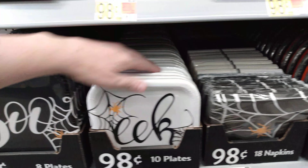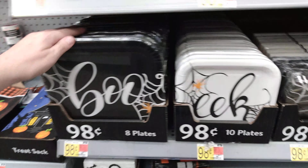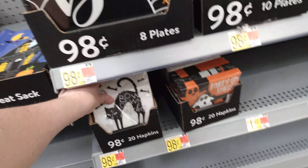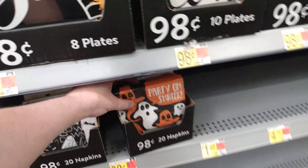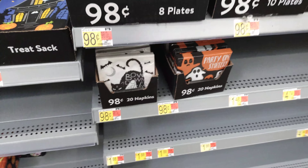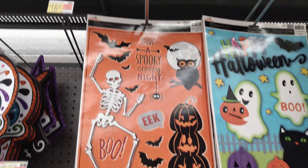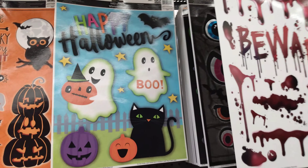Then we have the spider web for $0.98 — 18 napkins in that one. Then 10 plates for $0.98 that says 'Eek,' and then 'Boo' for 8 plates in that set. The little cat says 'Bow Down Witches' — he's got a double moon head on him, $0.98. 'Party On' shrink — $0.98, 20 napkins in that one. We have some window clings that say 'Have a Spooky Creepy Night' for $0.98. We have 'Happy Halloween' that says 'Boo Eek' and has all these little pumpkins and kitties — $0.98.